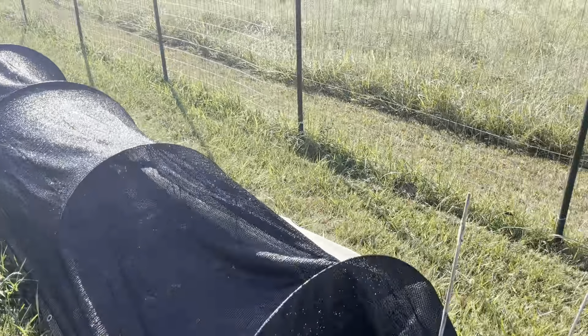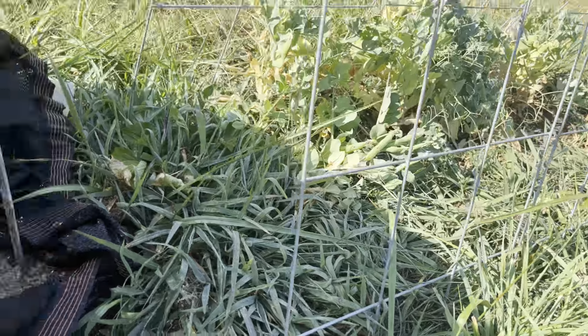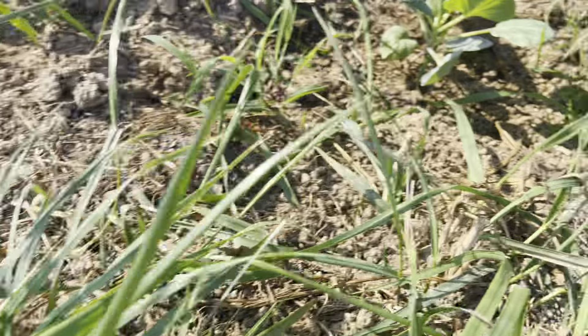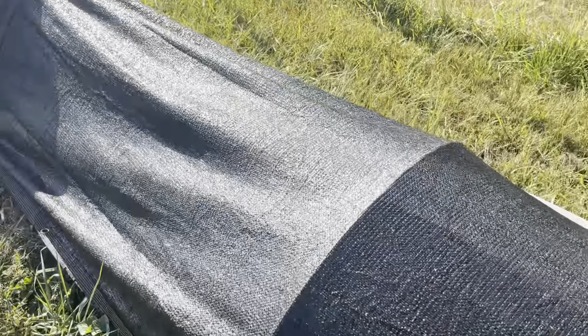In Row A we have Brussels sprouts — this is Jade. We've lost three of them; there were seven, now there's only four or so. Then here are some cabbages: I've planted three Pixie Baby, three Faroa — both repeats from the spring — and also six Tiara, which I grew at the previous property and I know they do well. And on the far end are Jade Brussels sprouts, which I think are doing a little bit better.